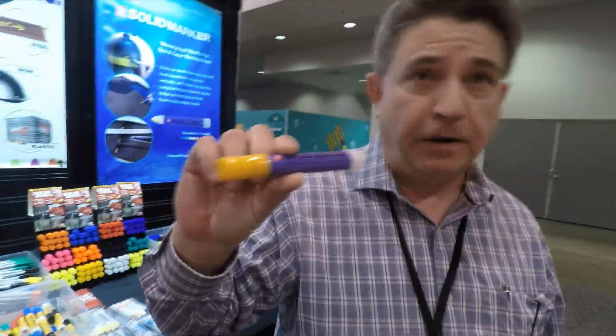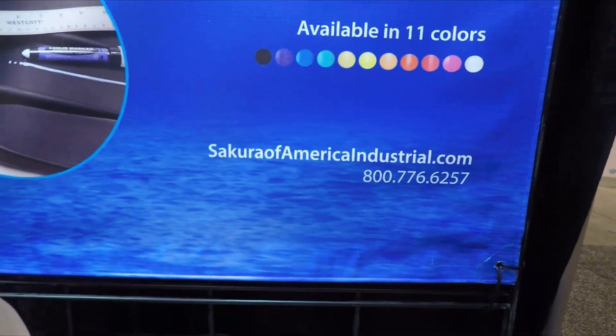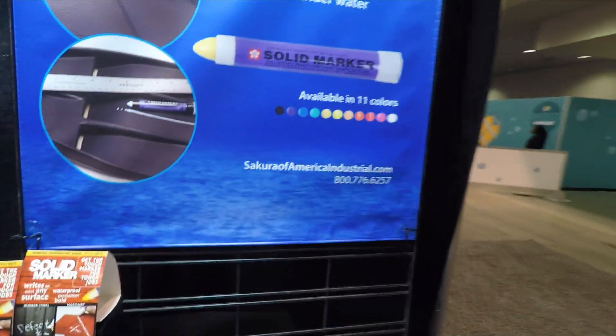If you want more information about their products, you can look up their website at www.sakuraofamericaindustrial.com. You can also Google 'Sakura solid marker' and they'll come right up — a lot of folks sell it online. Thank you very much. You're very welcome.